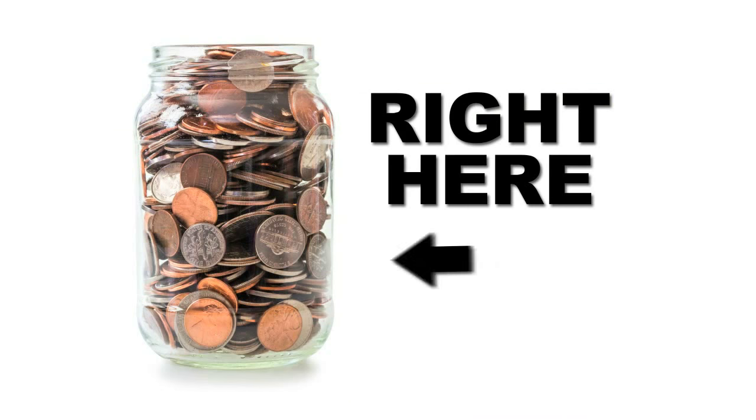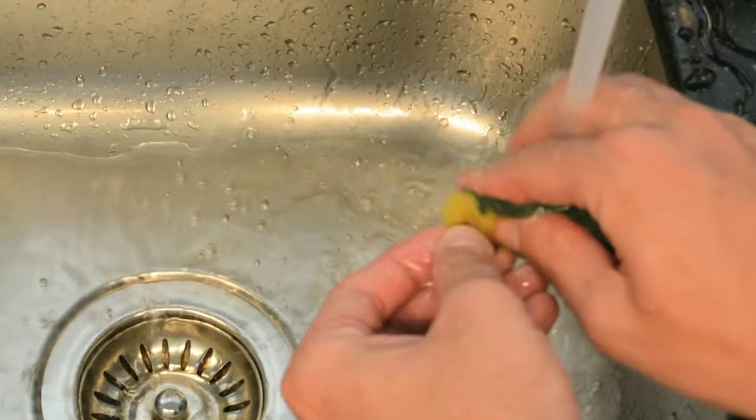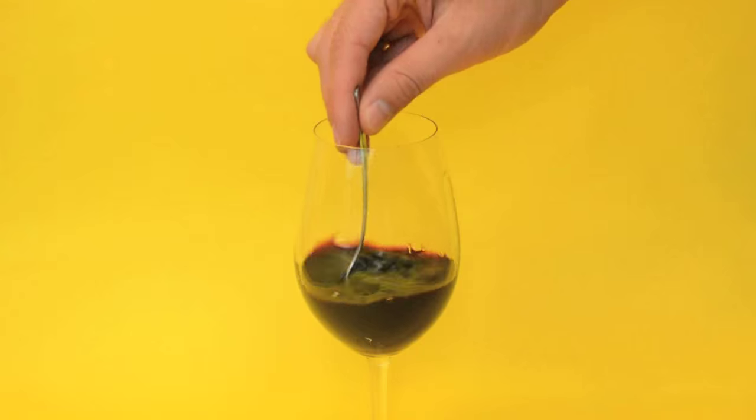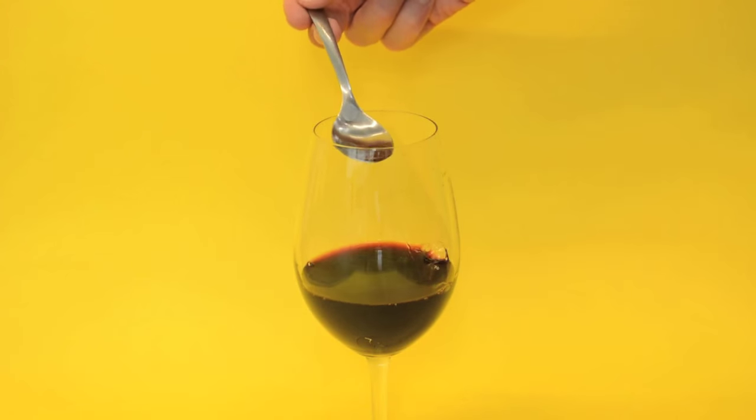Head straight to your coin jar, pull out an old penny, give it a nice solid cleaning in the sink, and then drop it right into your glass. Stir it around briefly with a spoon, pull it out, and taste and smell a world of difference.